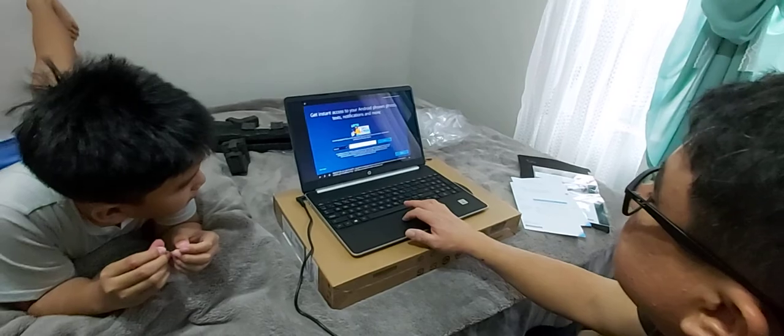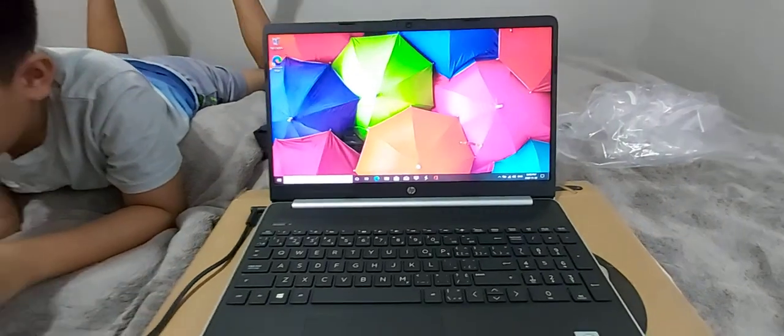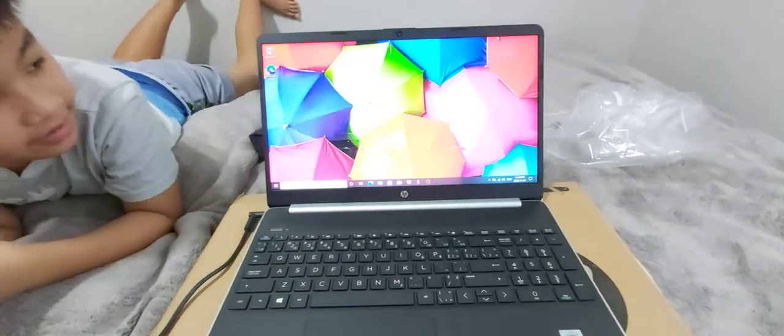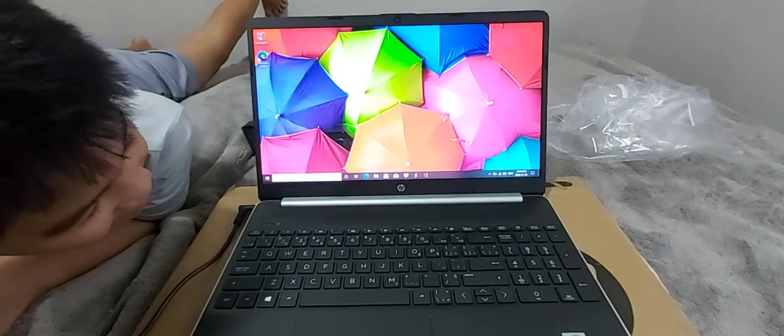Now let's link your phone and PC. It's all mine — ew! Hey, look at the back — change the background.